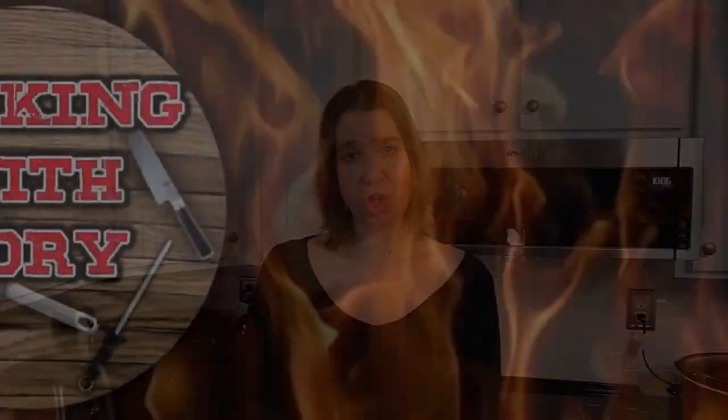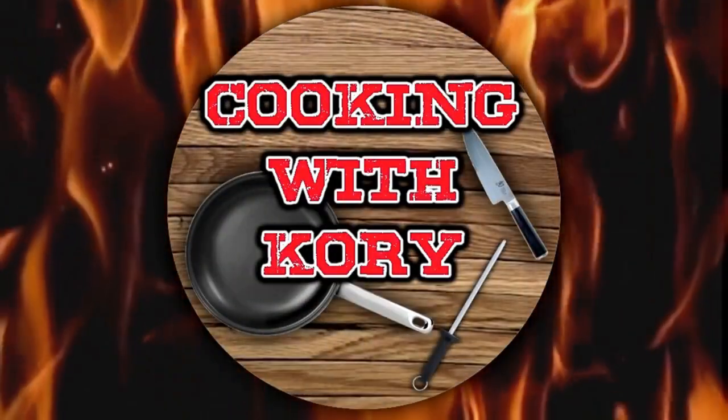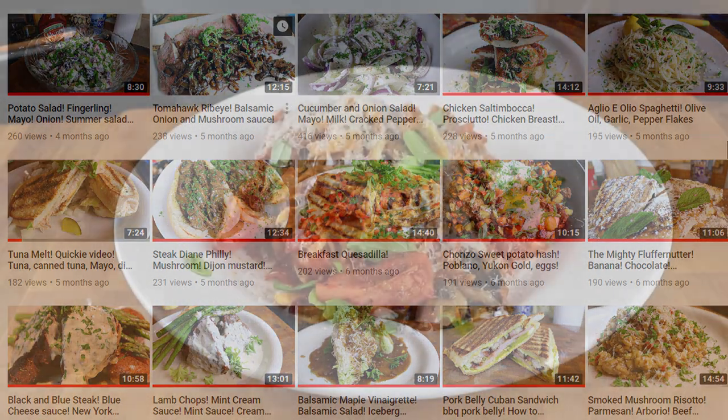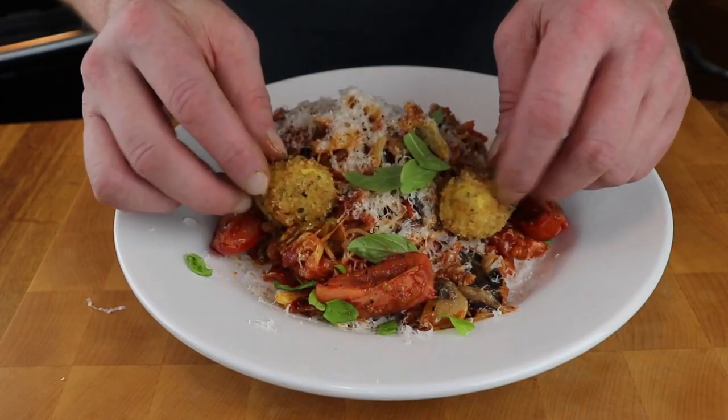Hey guys, it's Alisha. Today I'm doing a dual collab with Corey from Cooking with Corey. If you are not familiar with Corey, please go check him out. I will have his info linked above and below. He does the most amazing recipes — not only delicious, but beautiful plating. You will not be disappointed if you check out his channel.